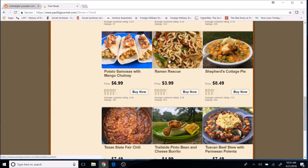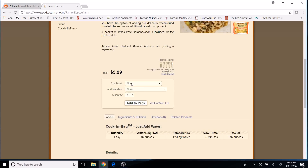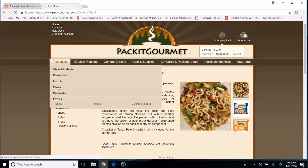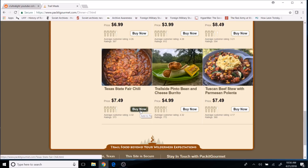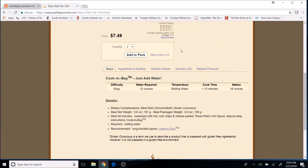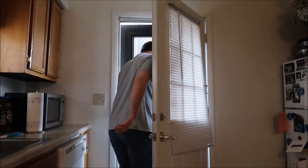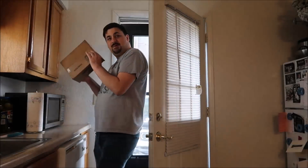First up is Ramen Rescue — it adds veggies and interesting flavor to something that can get boring on repeat. We always buy the ramen packets separately, so we're adding roasted chicken for more protein, flavor, and texture. Quantity two, add to pack. Next, the Texas State Fair Chili — it's a favorite of ours, delicious and really filling, a nice warm meal after a long day of hiking. Quantity two, add to pack.